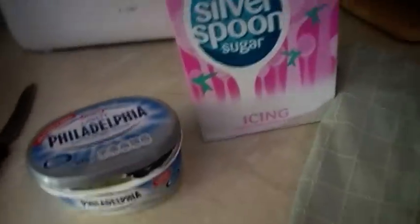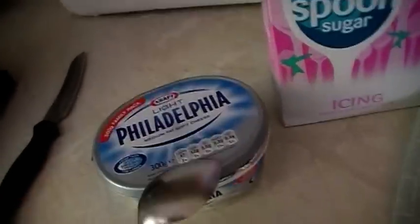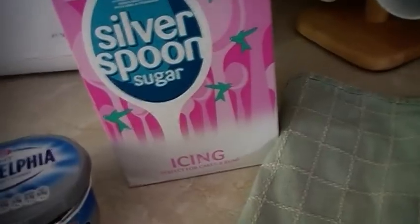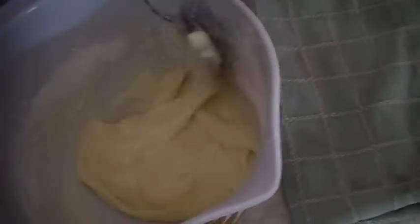So while the cake's cooking in the oven, I'm going to get on with the cream cheese that goes on the top. So what you need is 125 grams of cream cheese — I'm going to use Philadelphia — and five heaped tablespoons of icing sugar, and combine those. It's just starting to combine a bit better. And then I'm going to put this in the fridge while the cake's cooking.